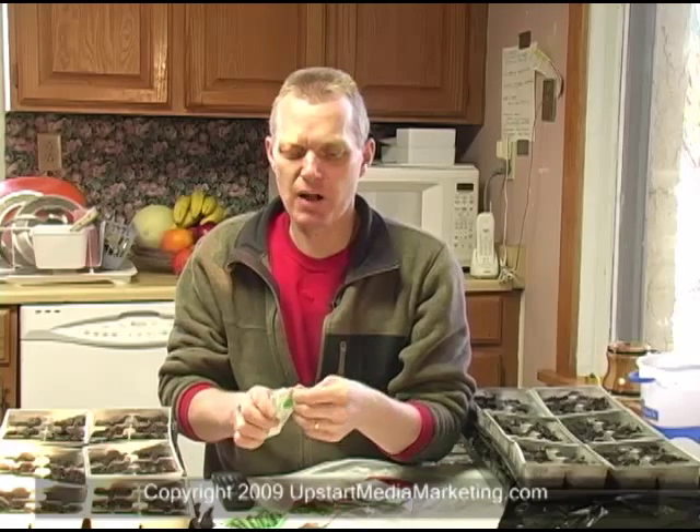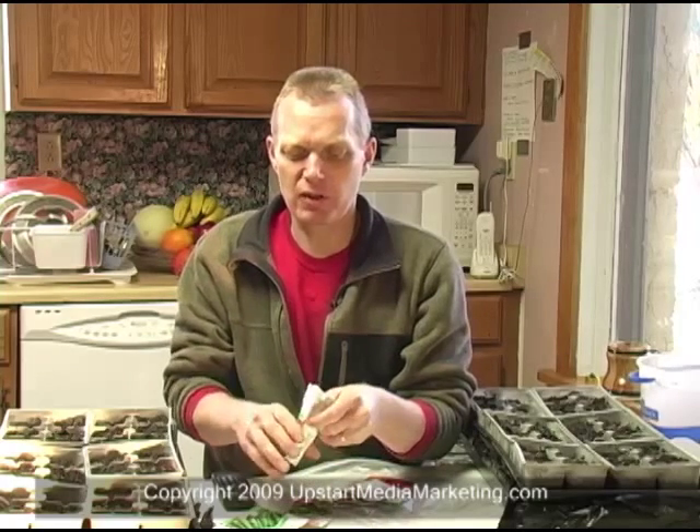Now, in my first set of trays, we're going to be growing quite a few peppers and tomatoes this year, so I'm going to get several of these started. In the first tray, in both M and P, I'm going to be putting some serrano chilies.